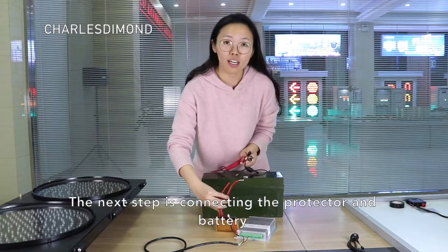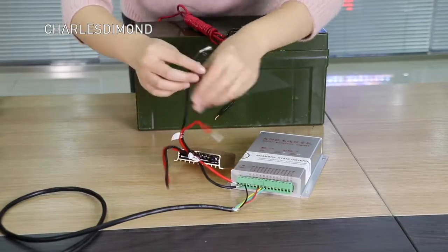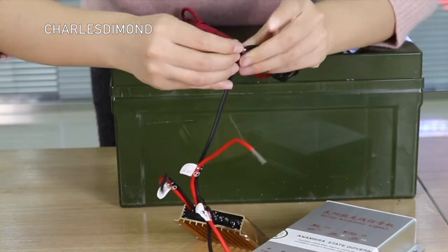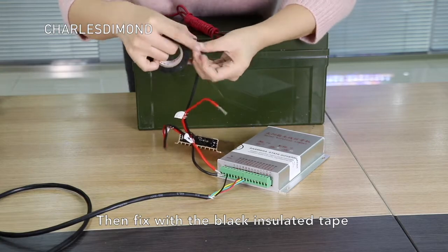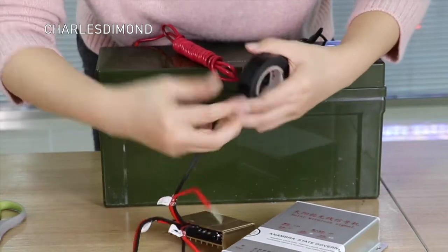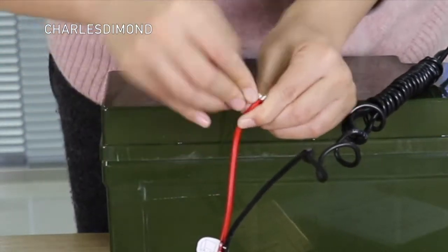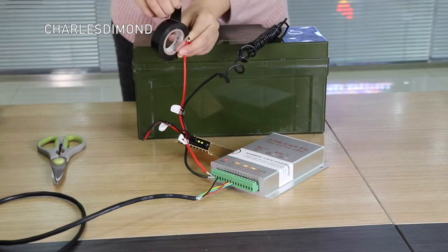The next step is connecting the protector and the battery. Connect black cable to black cable. Fix the black cable into the port, then fix it with insulated tape.